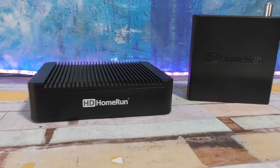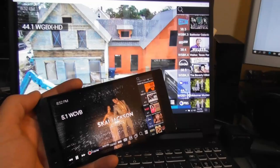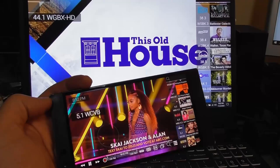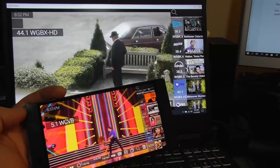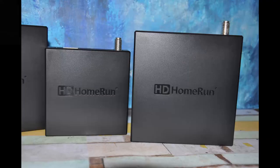Here's what you really need to think about in terms of choosing a Connect or Extend versus the new Scribe DVR. If you want to record live TV using the Connect or Extend you're going to need a PC, mini PC, or some kind of server setup that's always on. Having a computer that's always on to record shows isn't a desirable thing for everyone. If you don't want to go down that path then spending the money for an HD Home Run Scribe is probably the better buy for you.